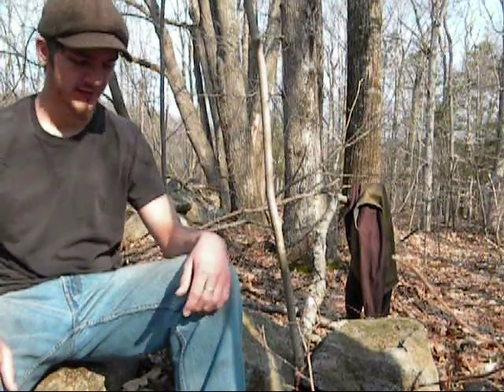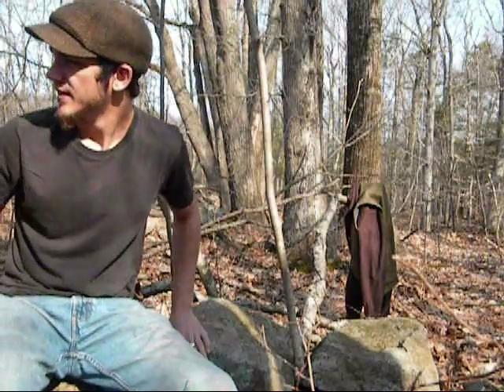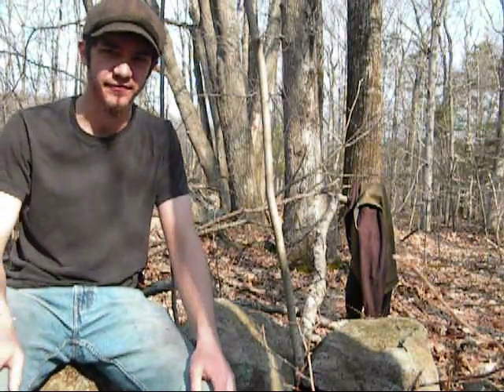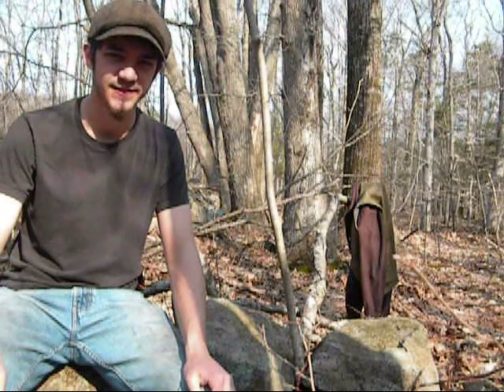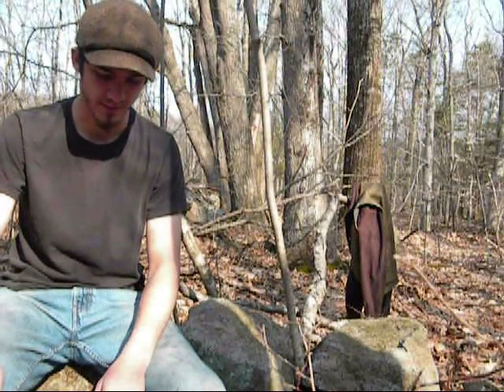Hello and welcome to Rupu 22, once again taking you out hiking with me today. This is the long-awaited packing video. I know you've been waiting a long, long time for this — sorry it took me so long to come up with this.